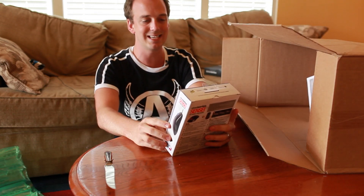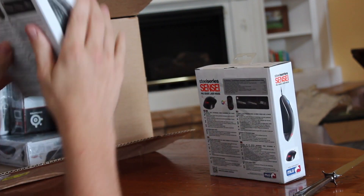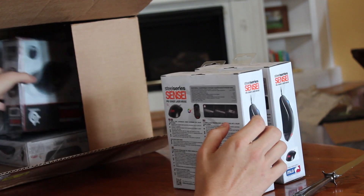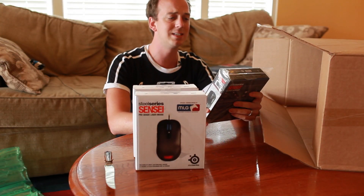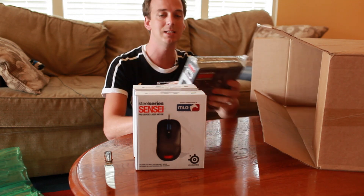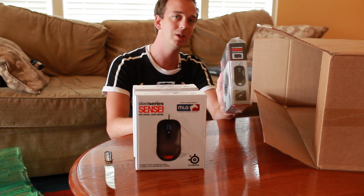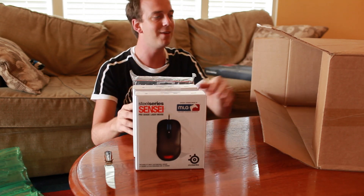We've got a SteelSeries Sensei MLG Series — very nice mouse. Another one, very nice mouse. In addition to that, we have the mouse I'm using right now — not quite the exact same one. This is the Sensei Raw Edition. I use the rubber surface; this is the glossy. This is probably the best mouse I've ever used. Honestly, it's just a phenomenally simple, clean mouse. I love the heck out of it.